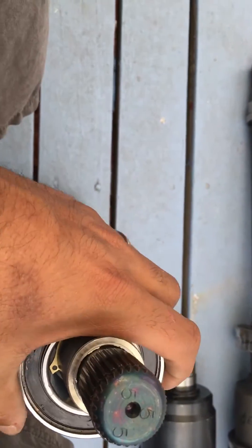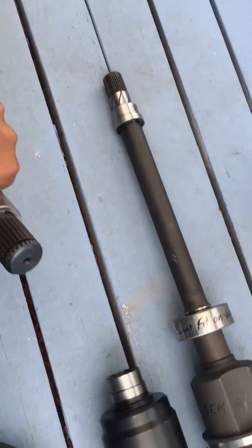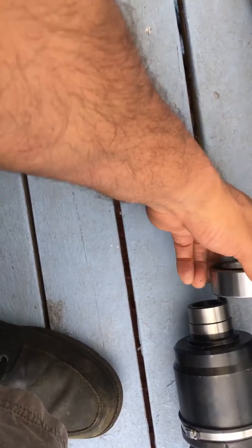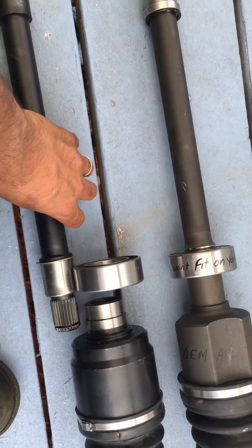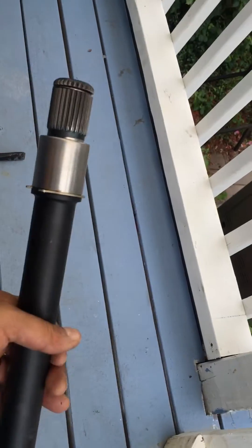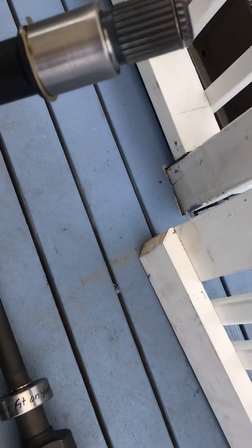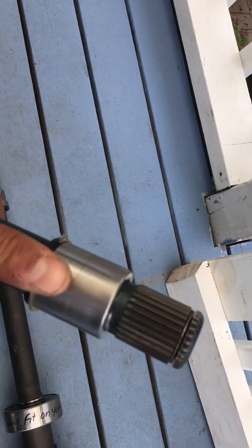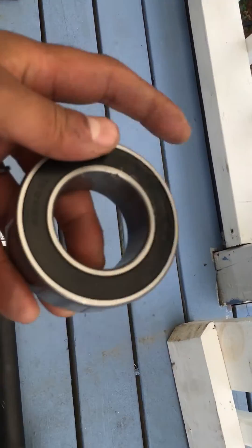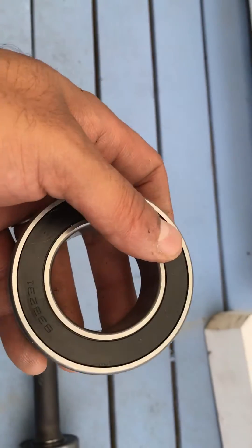It's not the right bar. I can't fit this OEM bearing onto here — it just goes right through. I'm having a problem getting them to understand that they sent the wrong intermediate bar, and I'm stuck wondering whether there is a bearing that will fit on here and also have the right outside diameter to fit inside the carrier.